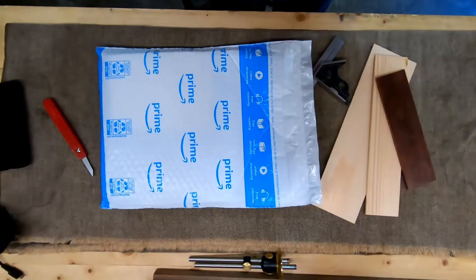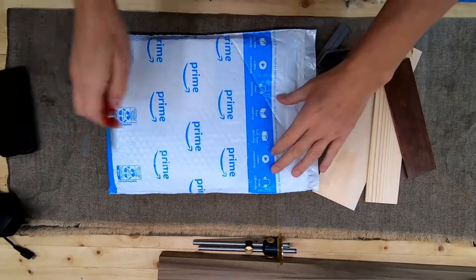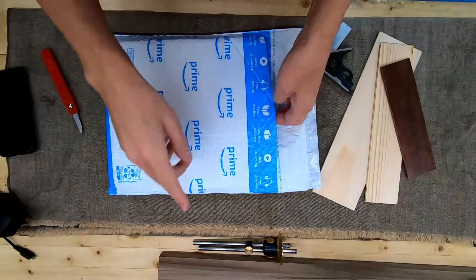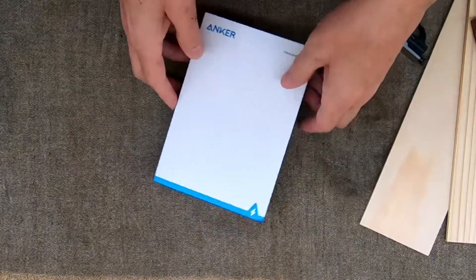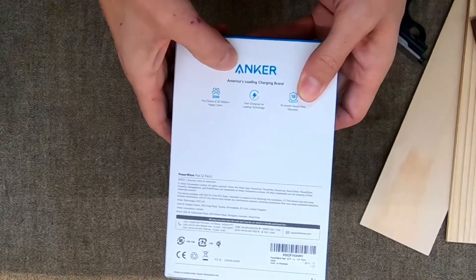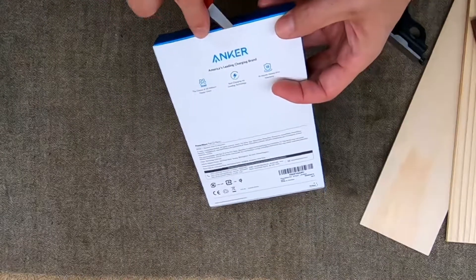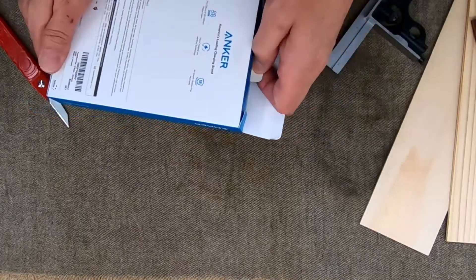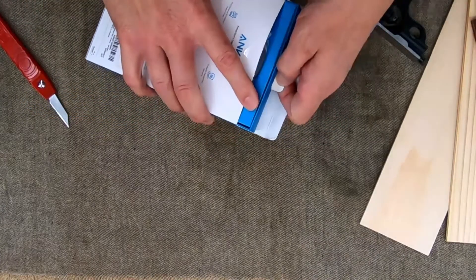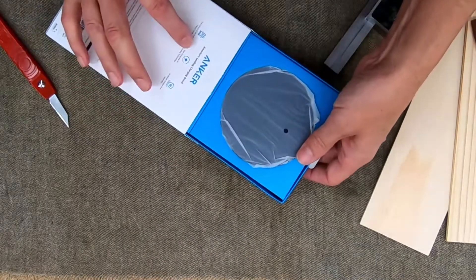Speaking of that nightstand, I bought some components — not for this nightstand but for another pair I'm going to make. Another Amazon package — imagine that. I ordered this just two days ago and it showed up on the porch this morning. This is an Anker product. If you haven't looked into Anker before, I have a lot of their products and I'm very happy with them. They're very well made, they hold up. I bought power banks, I bought wall chargers — some people call them bricks.